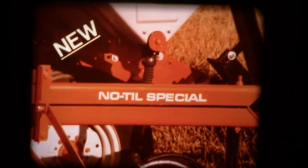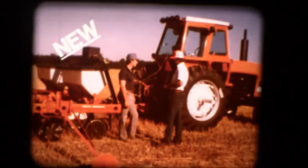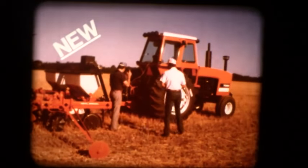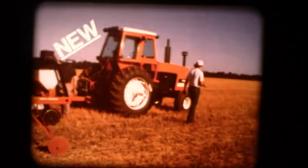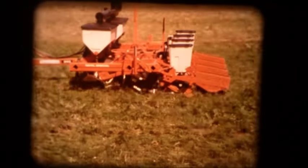Now the longest line becomes even longer. Presenting the new Model 333 no-till special from the leader and innovator in no-tillage planting, Allis-Chalmers. The new no-till special is assembled as the ultimate conservation planter — a special configuration of the standard Model 333 that places our patented no-till coulters just 12 inches in front of the double-disc seed openers.